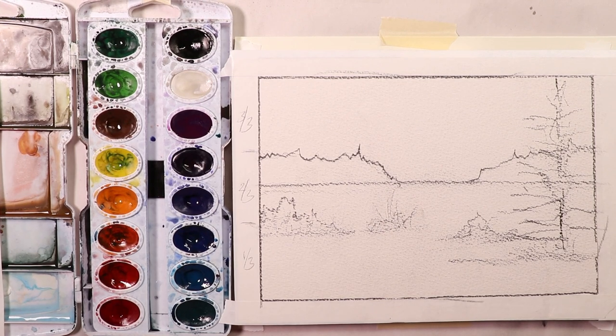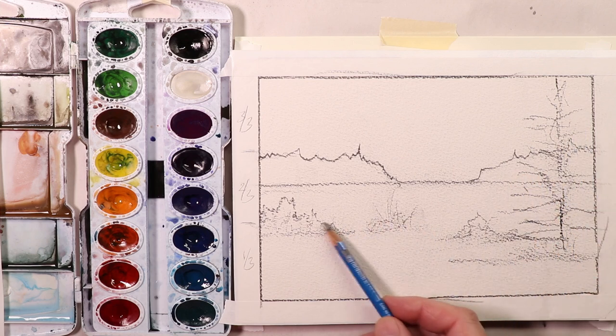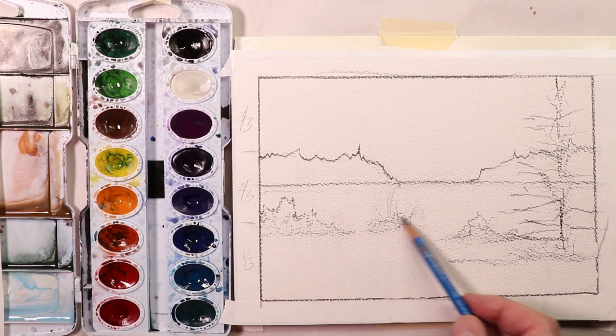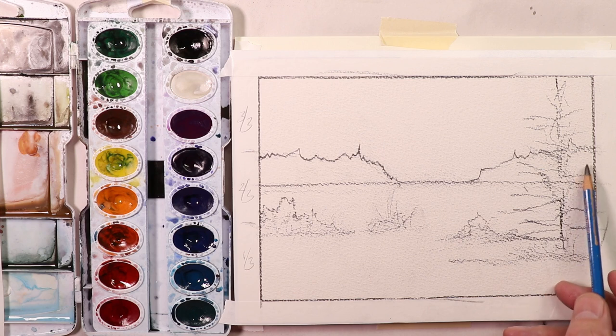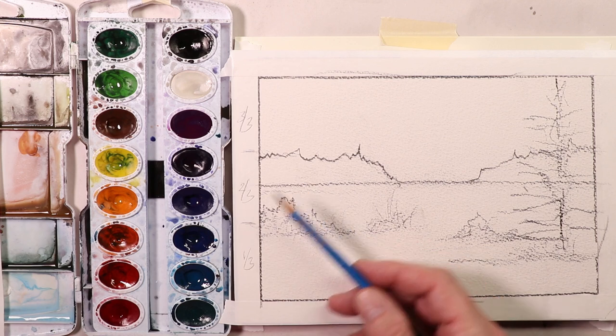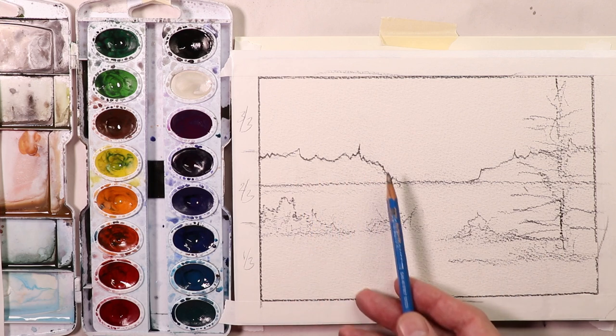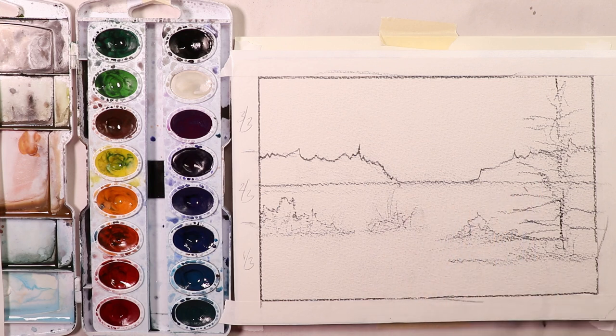Alright everybody, we just saw the finished painting. Thanks so much for coming by. We're going to actually create this beautiful winter scene. We're going to create some mountains in the background, a beautiful pine tree on the right, and some bushes and little twigs in the foreground. You just saw the finished painting, so you know what it's going to look like from the start. Hit pause right now and draw this sketch out as you need to.